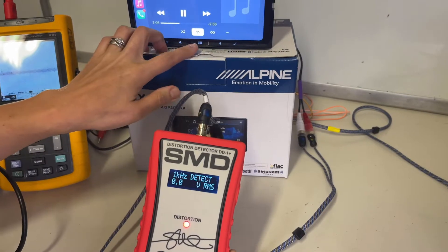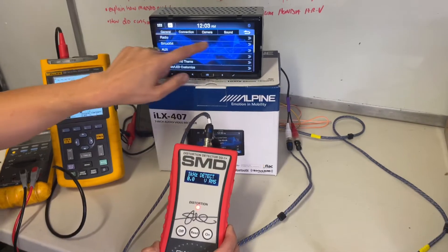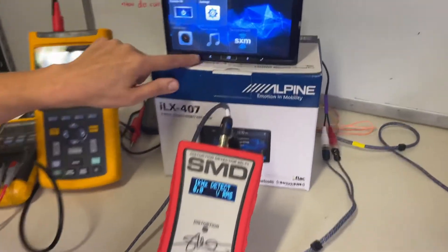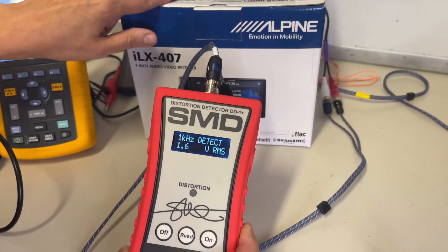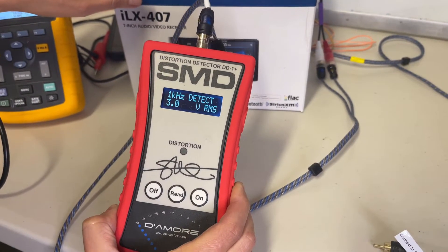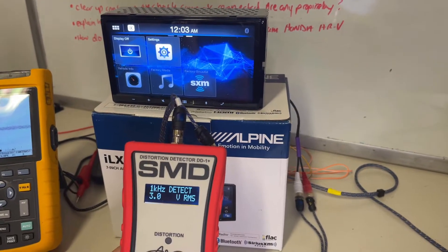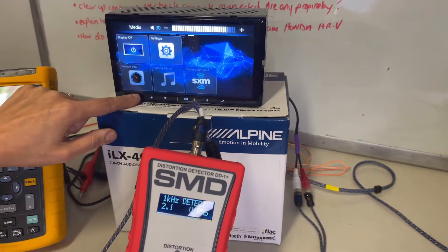I probably have media expander on because we were playing around with that, so let me go into the settings real quick — sound, media expander, off. All right, media expander is off. Let's turn this back up — got some voltage, a little flash of distortion. We're at max volume on the head unit, volume 35, and this is only reading three volts.